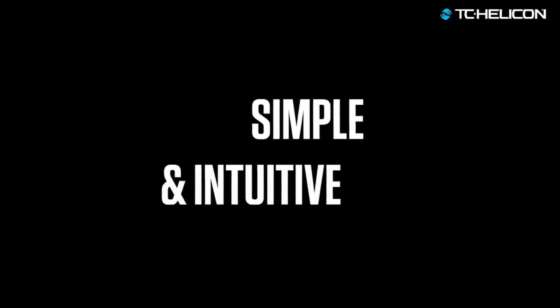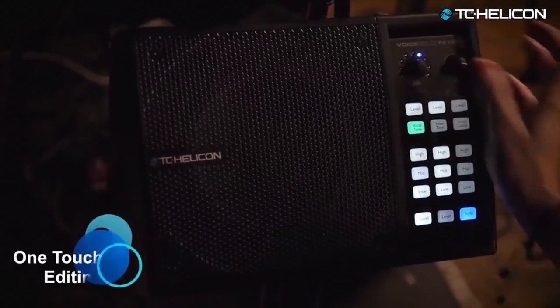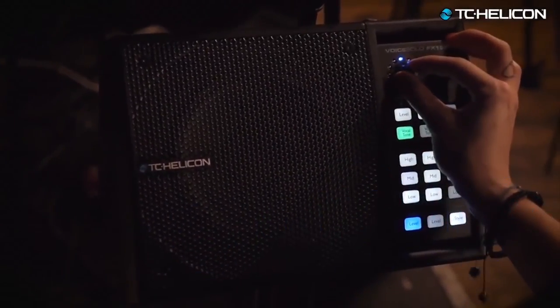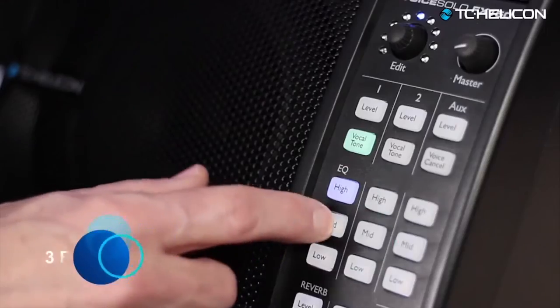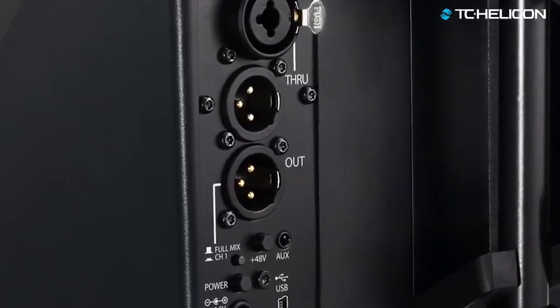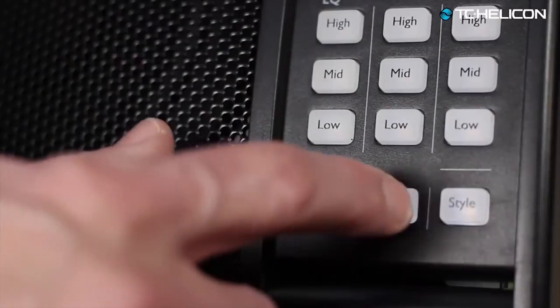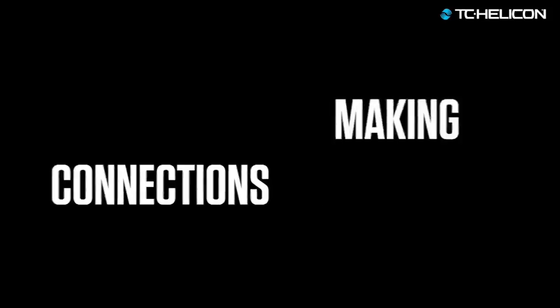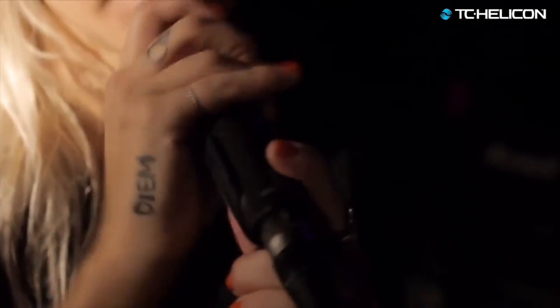Dialing in the mix on the FX 150 couldn't be easier — press a button and instantly see and edit its value with the universal edit knob. The three-band EQ and level controls individually shape the tone and volume of your mic, instrument, and auxiliary inputs, and you can experiment by mixing the reverb levels on each channel differently to get that professional mix sound.